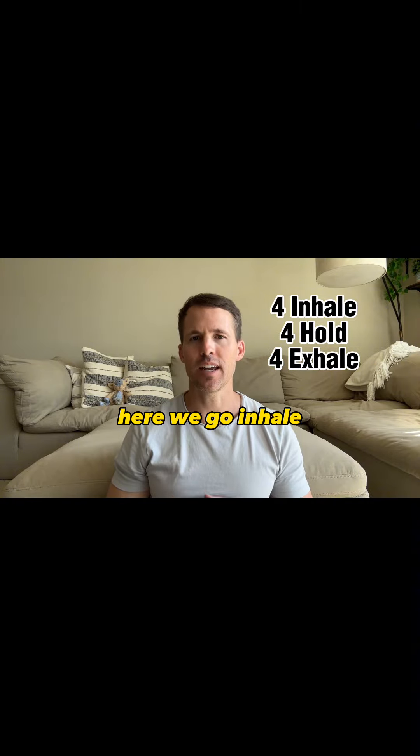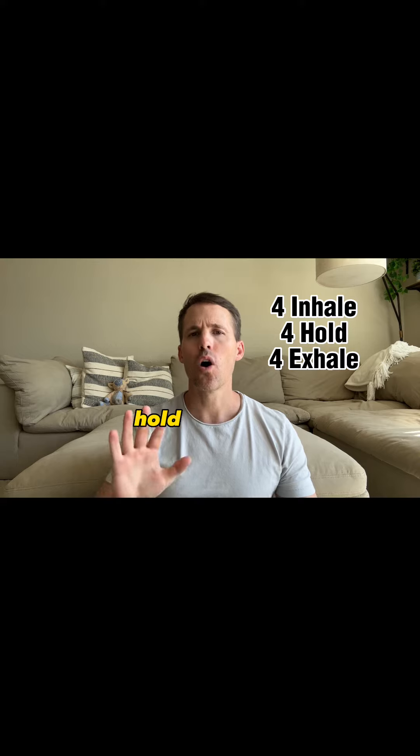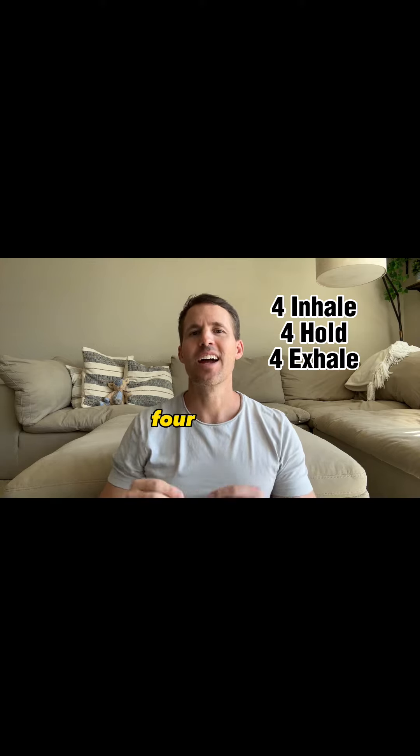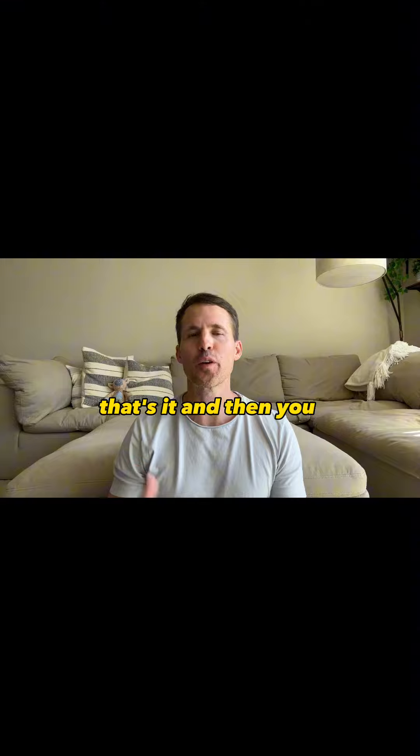Here we go. Inhale, two, three, four. Hold, two, three, four. Exhale, two, three, four. That's it. And then you repeat it.